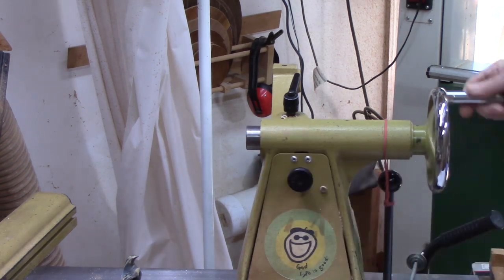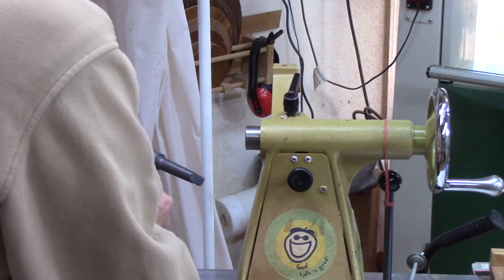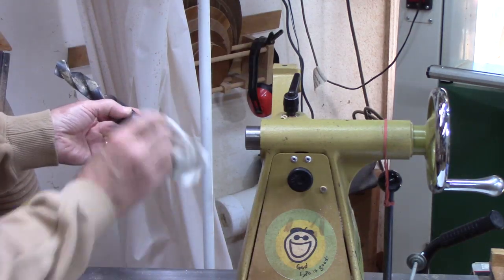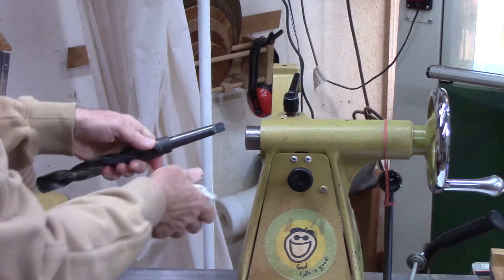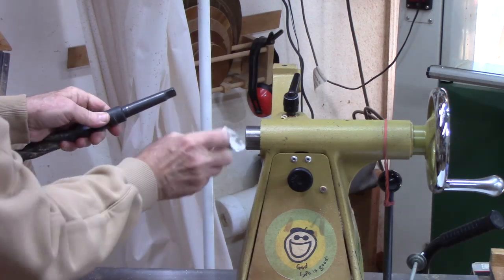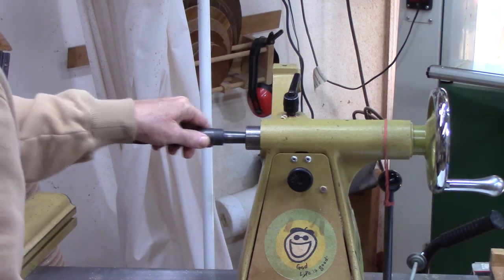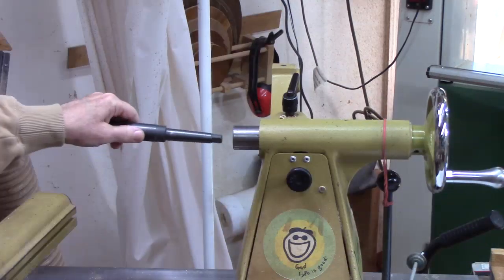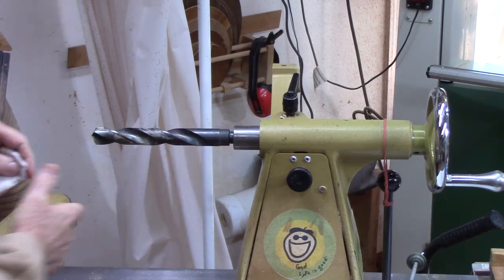Other things you can put on the tailstock besides live centers — you could use a Morse taper drill bit, such as this one-inch bit I use for hollow forms. You always want to make sure you clean it off before you insert it. Make sure you have a clean shaft, and make sure after you retract it that it's sticking out far enough so when you pop it in, it will seat properly.